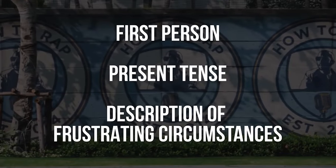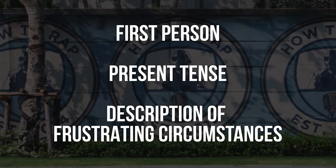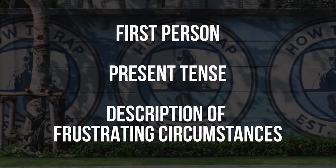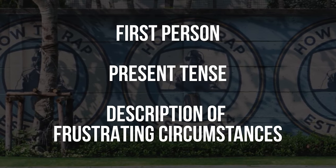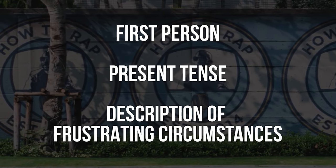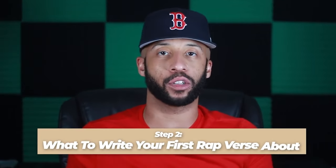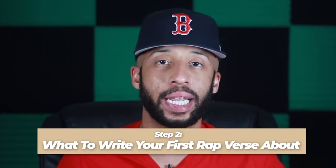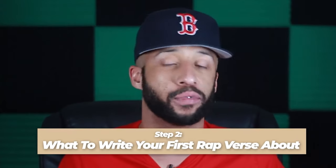That style is first-person, present-tense description of frustrating circumstances. In other words, you're describing your struggle, your difficulties in your environment, from your perspective and describing it as if it's happening right now. That's how songs like 'Cleaning Out My Closet' by Eminem, 'Hate It or Love It' by 50 Cent and The Game, and 'Changes' by Tupac start. So grab your phone or notebook, knowing you're going to describe those frustrating circumstances. We'll put a list of possible ideas on screen — pick one or think of another, then we'll get to the next step.